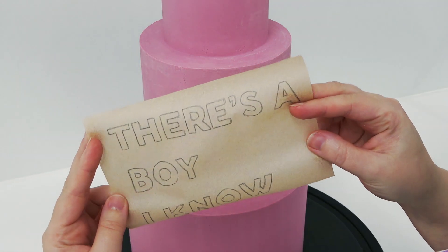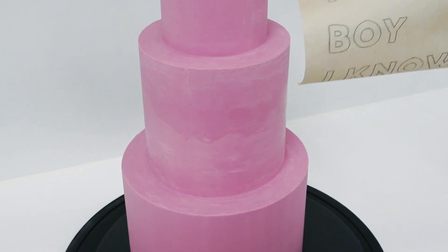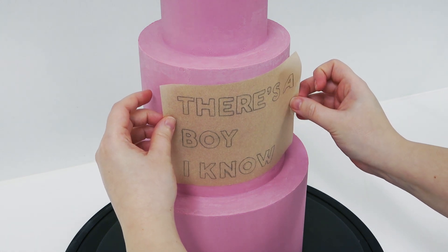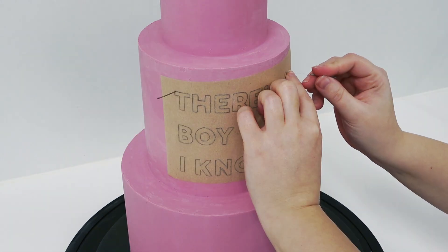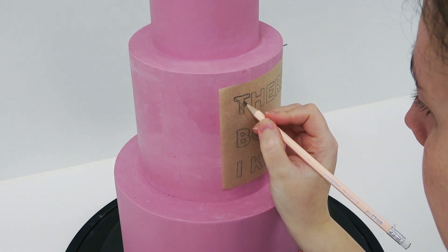Being Whitney Houston obsessed, I knew that the cake would have to follow suit. I took a really popular section of the lyrics and traced them out onto a greaseproof paper that I knew would fit around the centre tier. I'm just popping my template in place with some acupuncture needles.